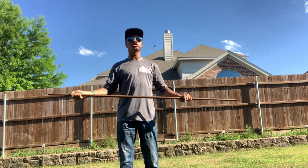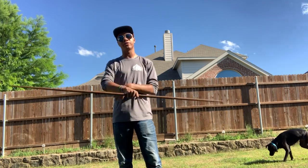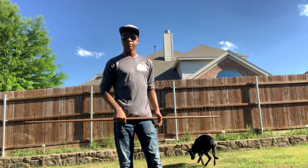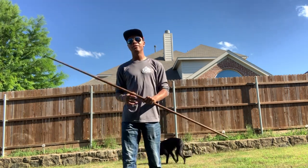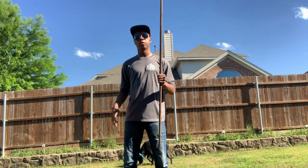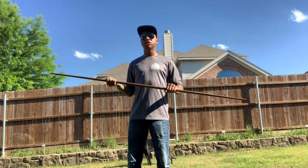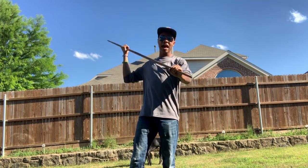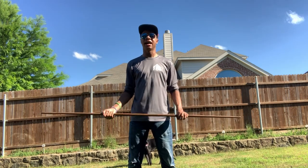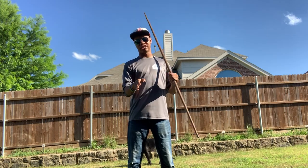Whatever the drills are that you're going through in class or in the backyard with your brother or sister, it will be able to take the hits fairly well. Obviously if you hit anything with a certain amount of force it will break, but as far as training goes, no one should ever be telling beginners to hit as hard as they can into another person holding a bo staff — that's just not a good idea. If your instructor tells you to do that, you need to start questioning your choice in instructors.